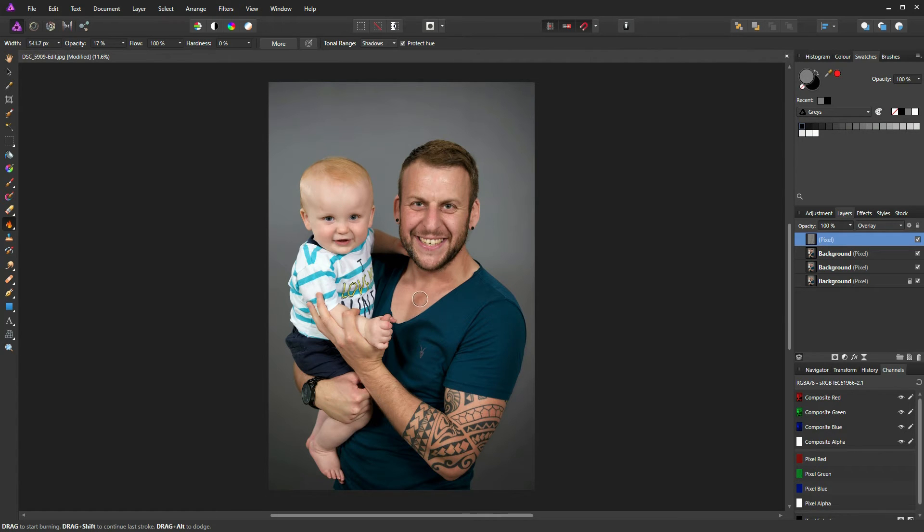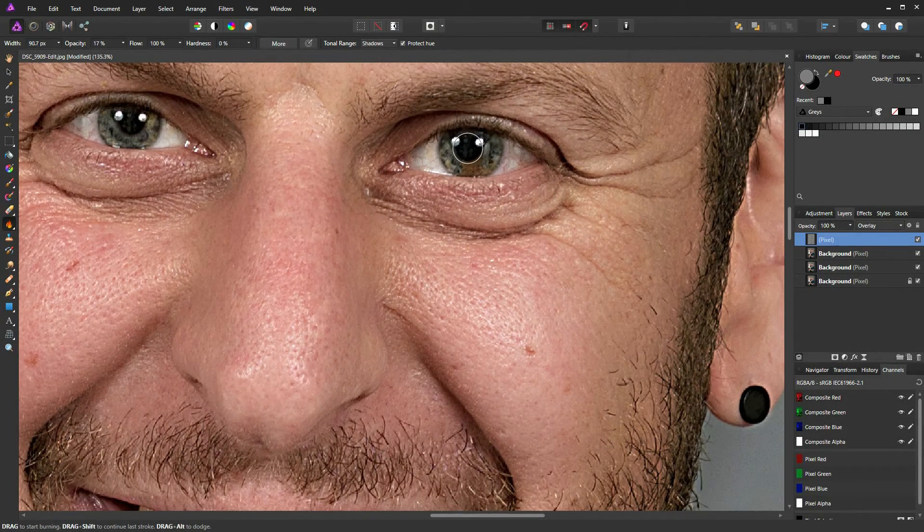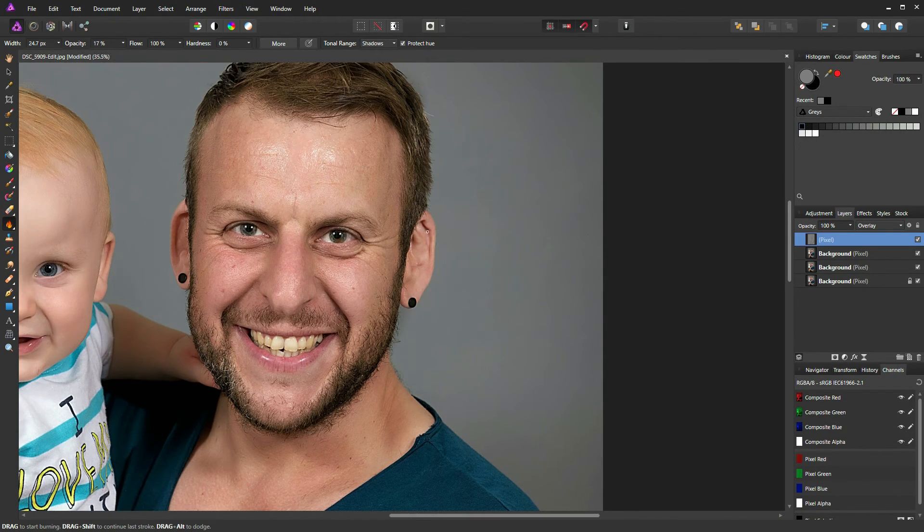I'll scroll in, reduce the brush size, and go in on Matt's pupils, underneath the eyeline, just by his nostrils, and bring out those little shadows around his smile. Reduce brush size and go across the lip line, then increase slightly to bring out the shadows in Matt's ears. I think we're looking good on the shadow front.